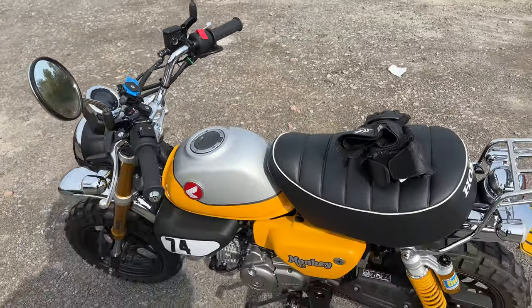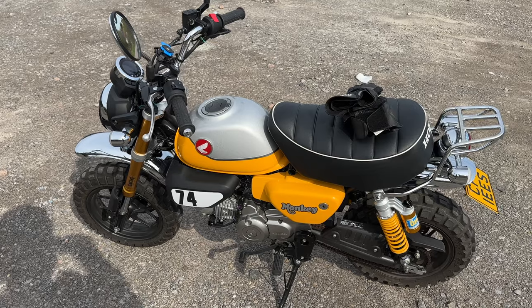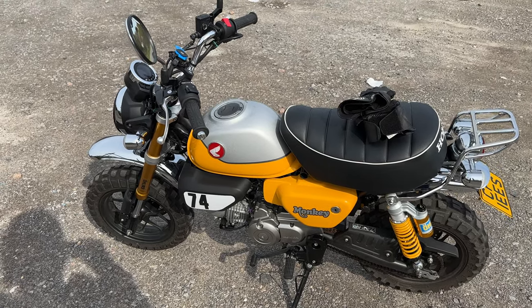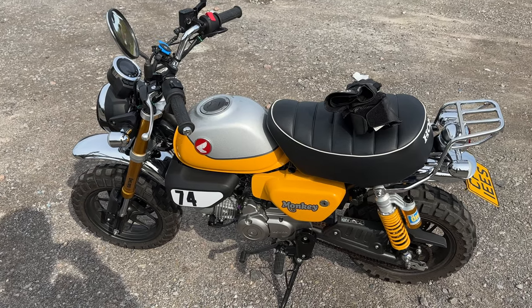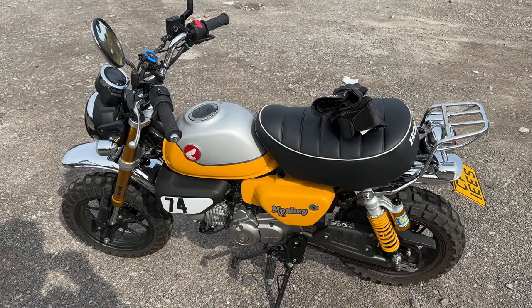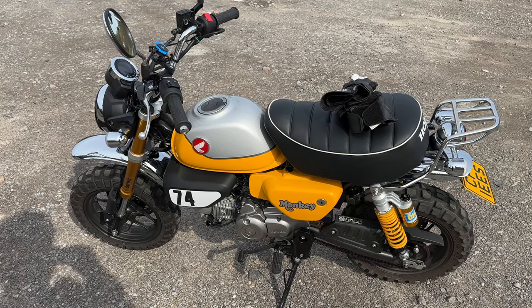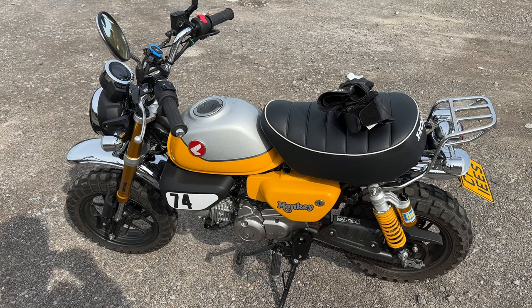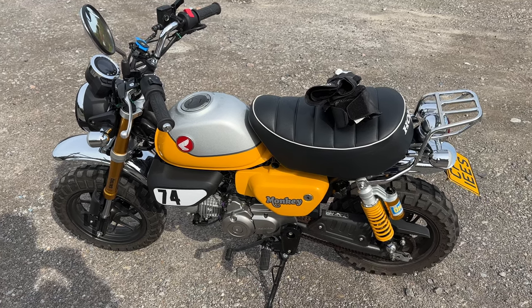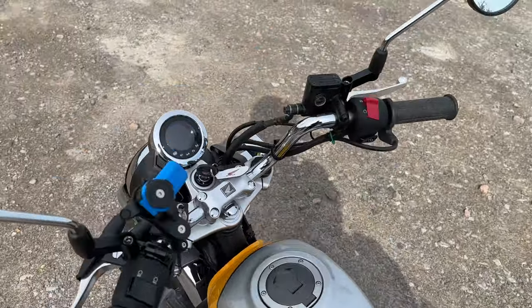To fill this up with premium petrol is currently costing me about five pounds, which is nothing, and you will easily get well over 100 miles out of that. Current consumption I'm getting is 131 miles per gallon, which is incredible. I'm planning a trip to the Isle of Wight from Bristol, and it's going to cost me about three pounds in petrol. You can't get much better than that.